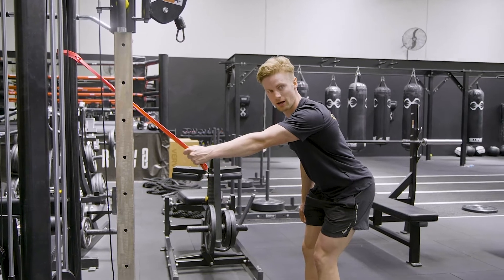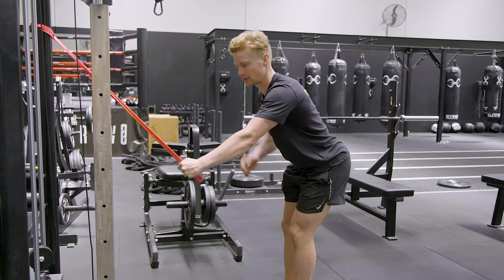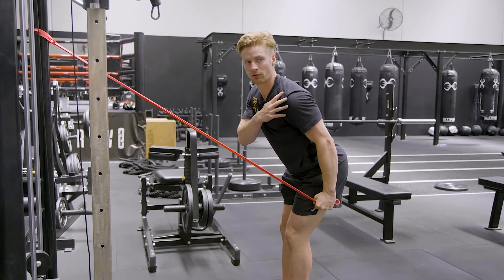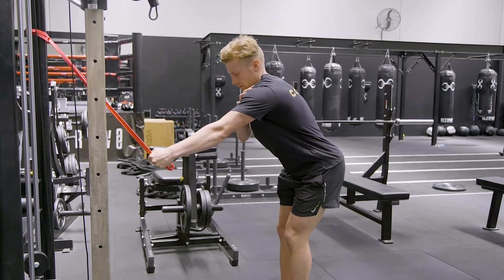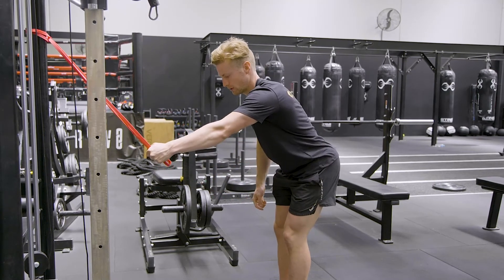We're reaching out with a nice straight arm, setting the shoulder blade, and then pulling down. When we set, it's back and down, and pull through. Back and down, pull through.